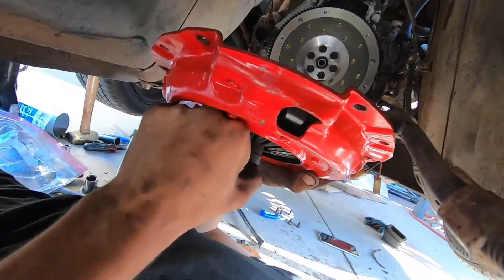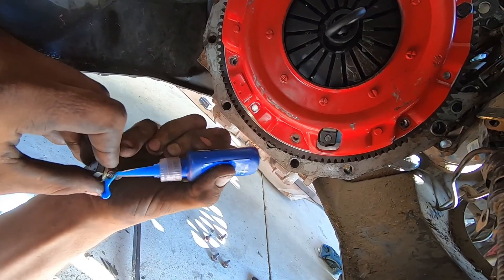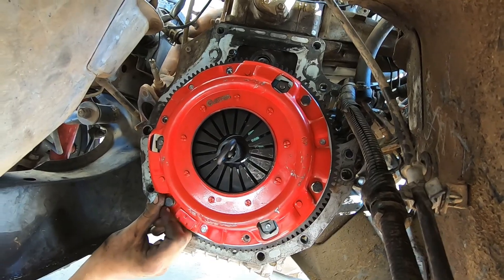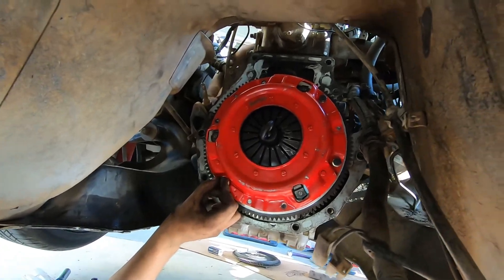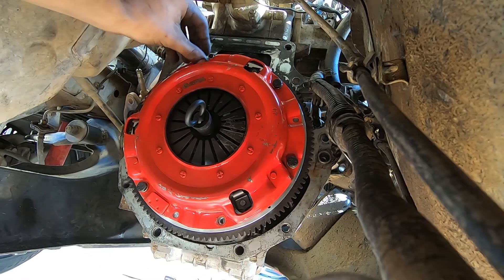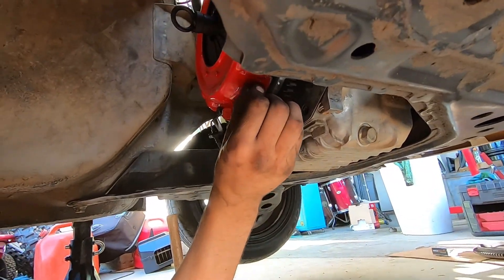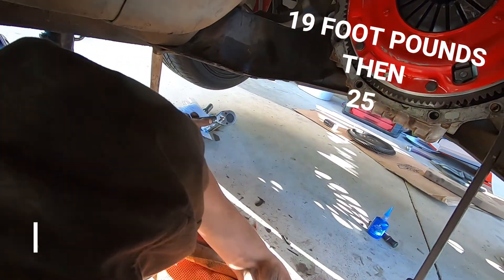Alright, alignment tool's in. Make sure you cross-torque it - it gets a better seal, I heard that too. Let's get some torque readings.